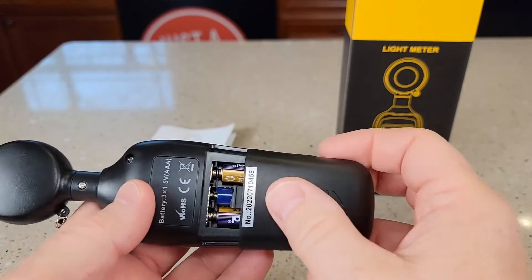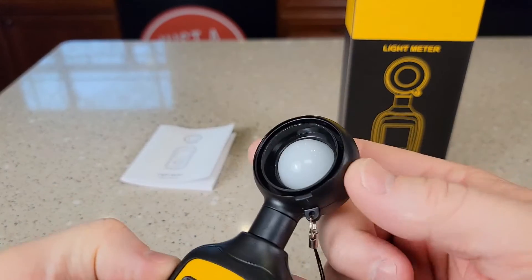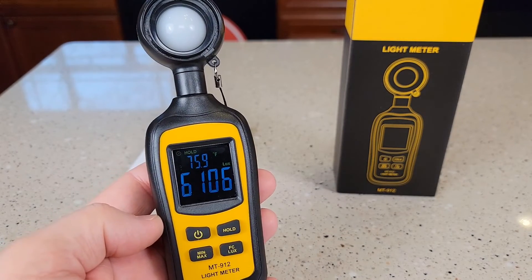It does come with three AAA batteries that go in there. There's no other mounting for this — it does not swivel. I hope the video helps. Thanks everybody for watching.